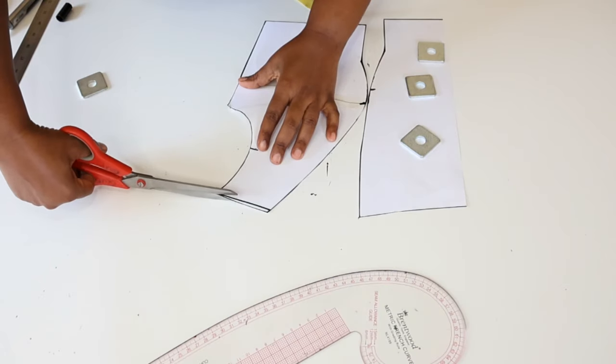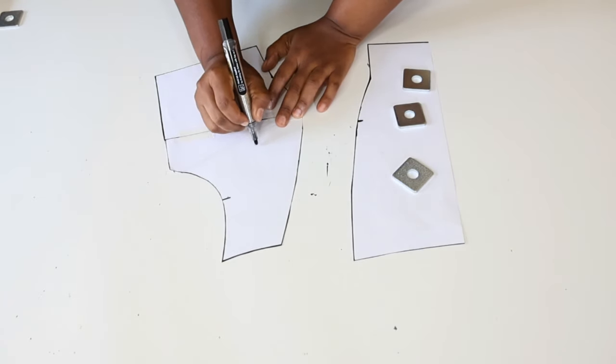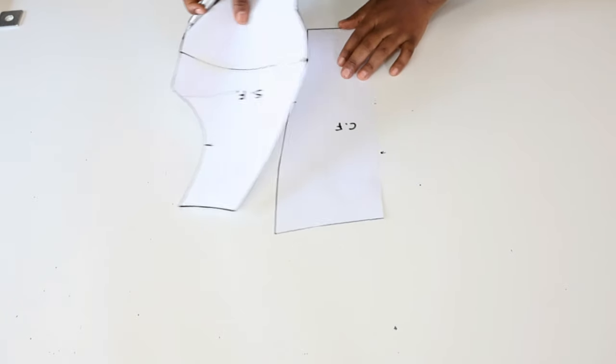We trim off the excess. Next we label the patterns: this is the side front, this is the center front, and we put them aside.